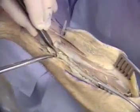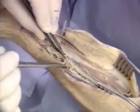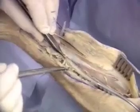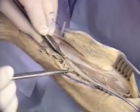Deep perforators can be seen extending through the flexor pollicis longus to supply the radius. These are the basis of the osseo-fascio-cutaneous flap, which needs to be harvested along with a cuff of this muscle.